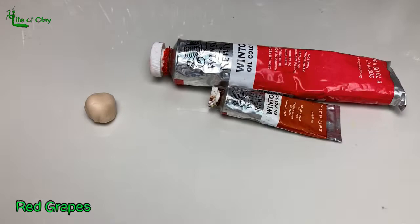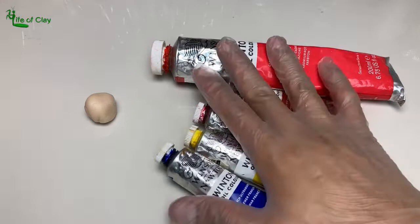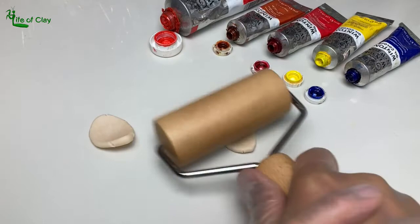Next, coloring the clay for the red grapes using cadmium red, burnt sienna, alizarin crimson, cadmium yellow, and ultramarine blue oil paints. Again, I made 2 different hues of it — deep red and a lighter red for the other half.